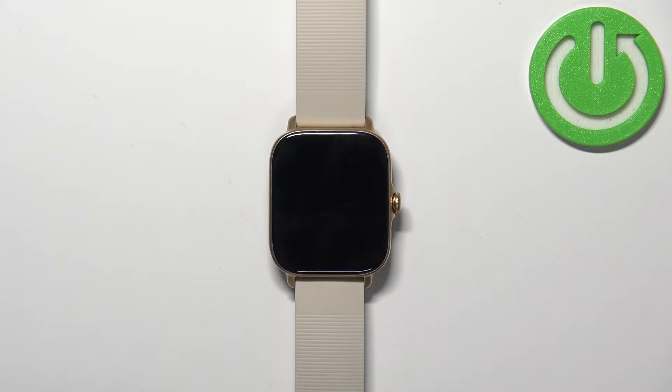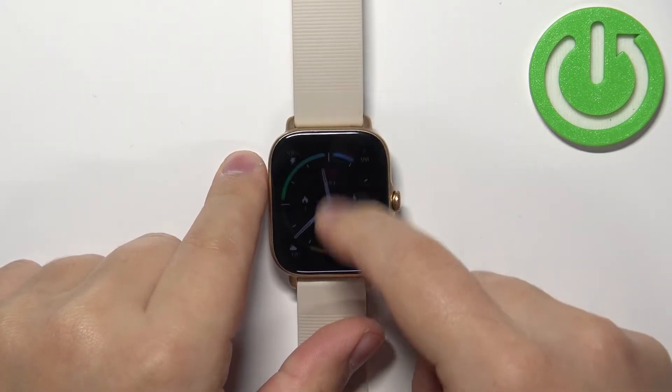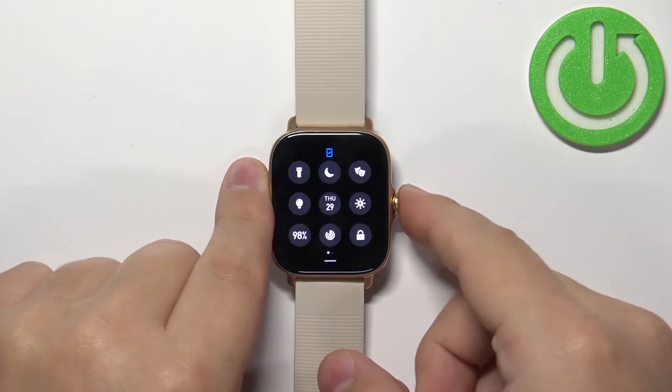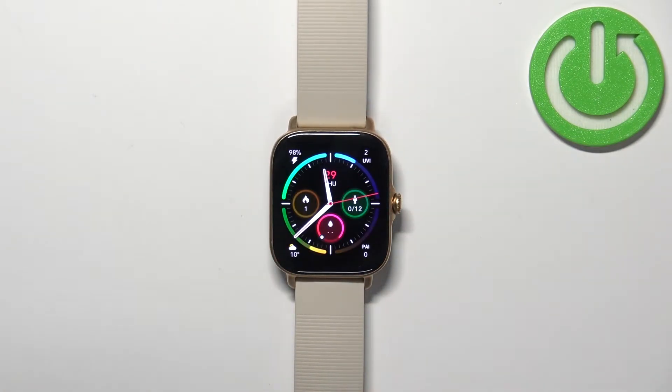Before we start, a quick disclaimer: if you want to factory reset your watch, make sure that the battery level is at least above 30%, because if the battery dies during the resetting process it might damage your device. Now let's continue with the reset.